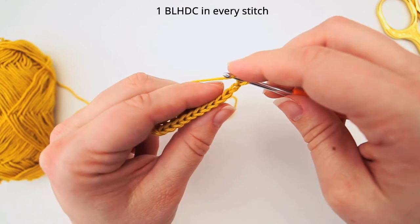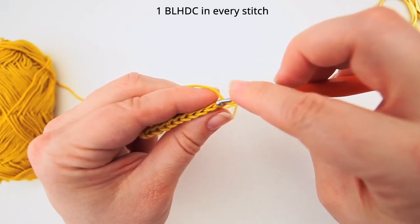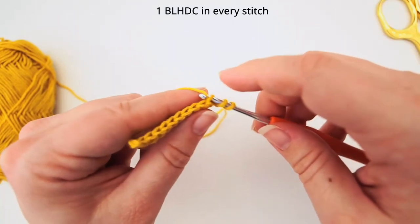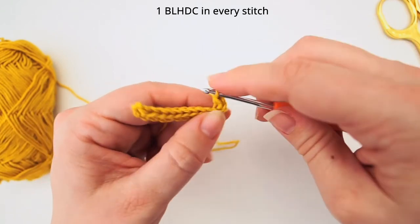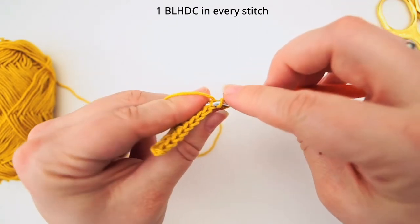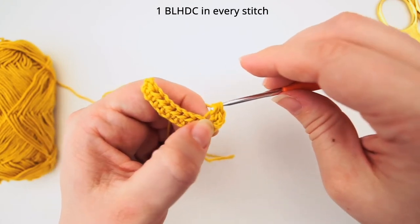So yarn over and then insert your needle in the third stitch but only in the back loop. Go down through the legs, between the legs of this V of the third stitch. Then grab the yarn and pull through, yarn over, and pull through all three loops. And again yarn over for the next half double crochet. Insert your needle, grab the yarn, pull through, yarn over, and pull through all three loops.